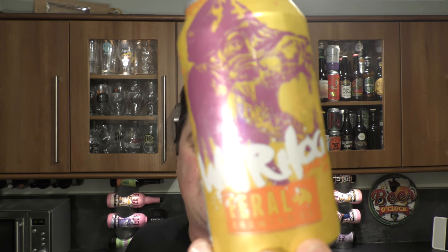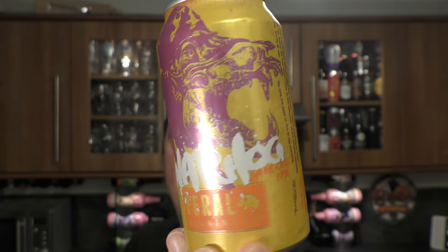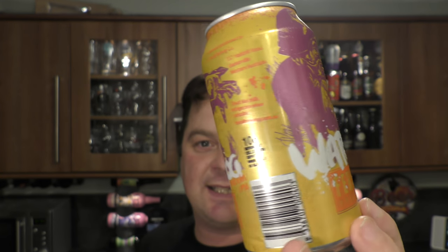It's Beer O'Clock on Real Old Craft Beer. Today we've got a beer from Feral Brewing Company — it's a can of their Warthog American IPA, coming in at 7.5% ABV in a 375ml can.